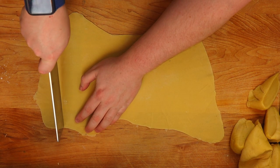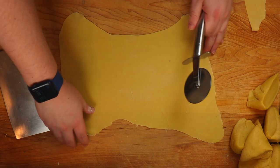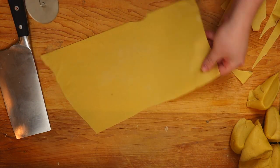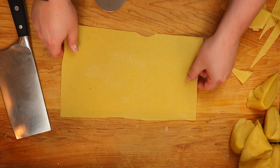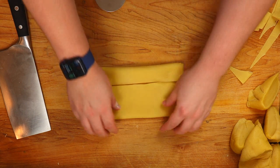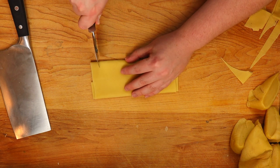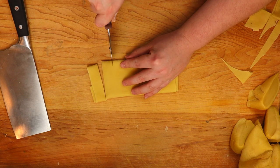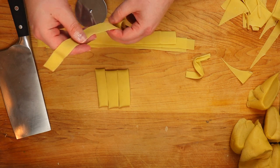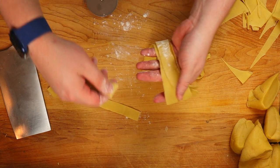Now that we've got it to the thinness we're looking for — you can see through it to the cutting board — square it off for a cleaner cut. I use a pizza cutter, but a knife works too. Fold the ends into the center, then fold again, and slice into strips. A quarter-inch wide or a little less works well — it'll keep the pasta smaller and cook faster. Don't forget to dust with flour to keep everything from sticking. You can also freeze any extra cut pasta; it'll keep in the freezer for a couple of weeks.